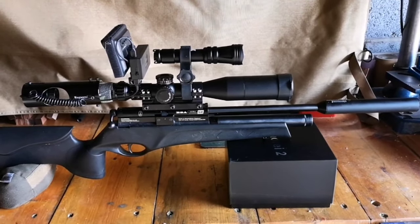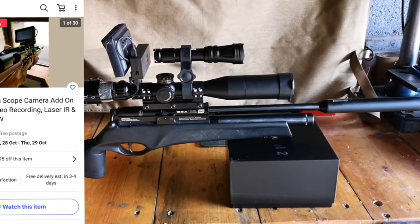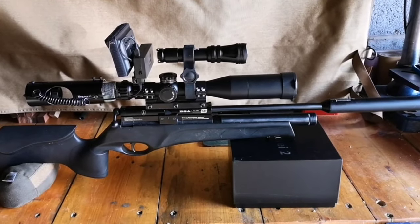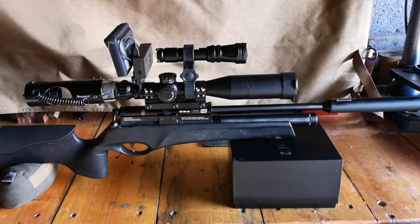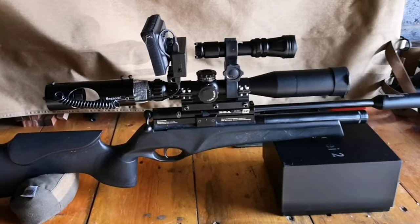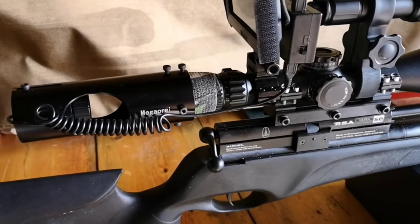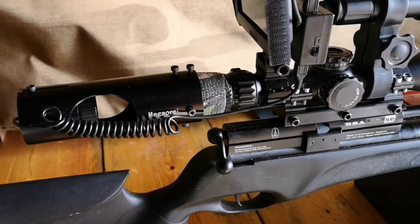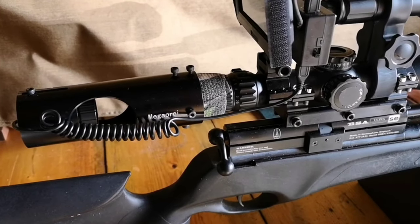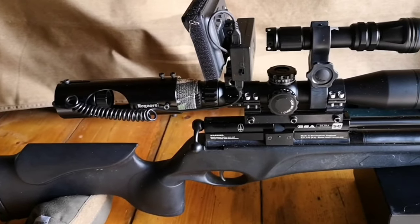I certainly didn't want to pay that for knocking a few rats over, so I found this setup on eBay. It was 120 pounds and it's an add-on setup, so you do need a scope to begin with. I've got my BSA Ultra SE scope mounted on there as per usual. The company is Megarai — I'd not heard of them before, and they weren't actually named on the eBay advert, but it was the Megarai 2 that came in the box.